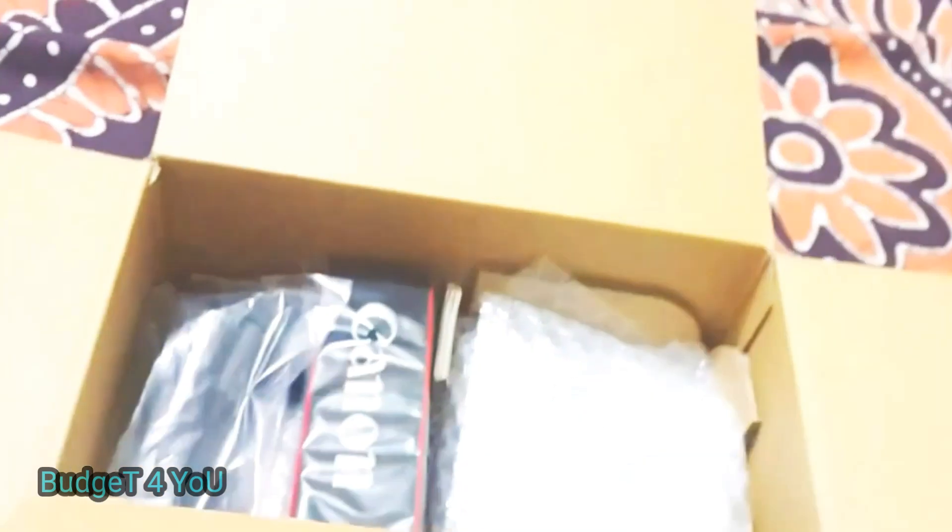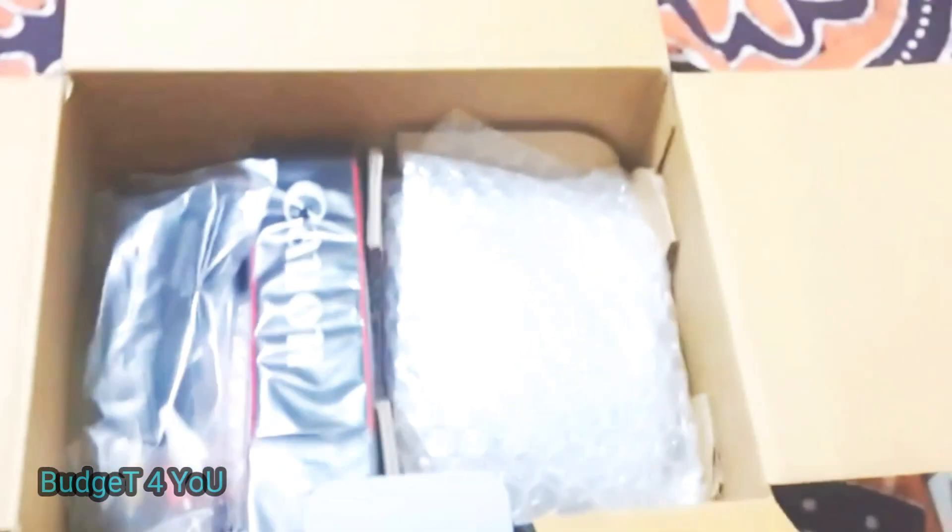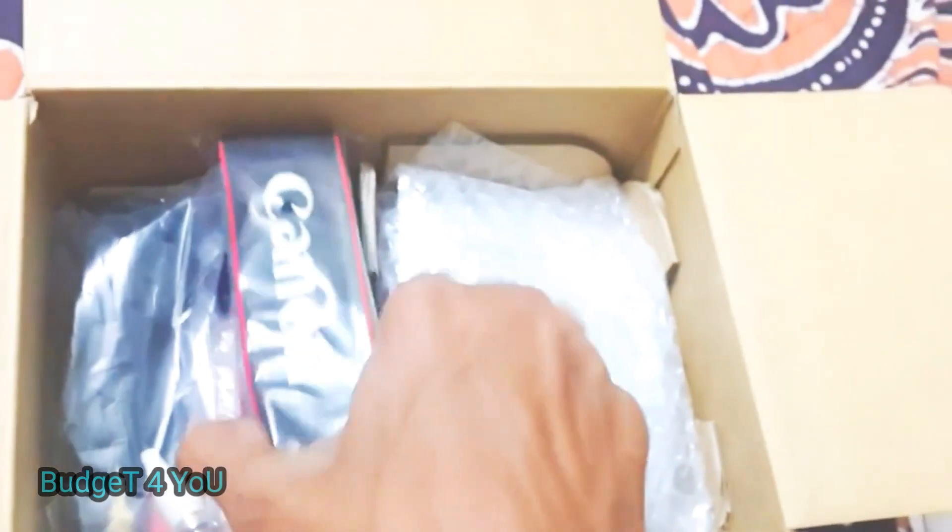Now let's go through the box accessories — this is a very important thing to know. So here is a strap, and here is a cable. There is an HDMI cable and also a charging cable, which is a USB type cable.